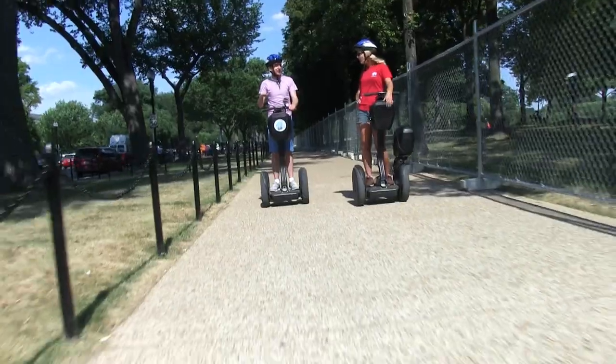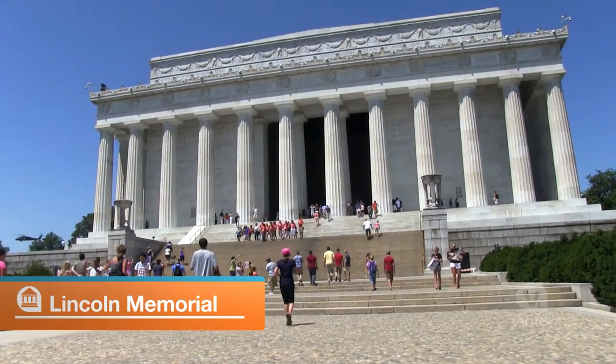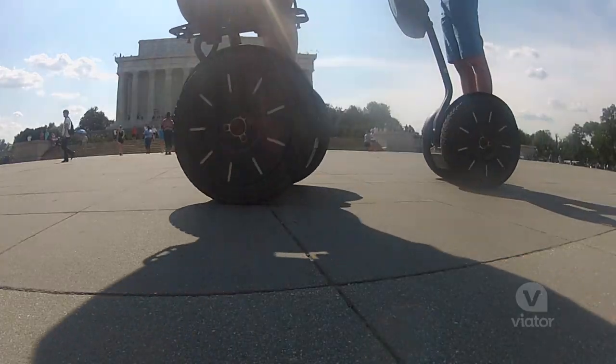We're headed to our next stop. One of the favorite sites is the Lincoln Memorial, and that's because they can get off and walk around and then get back on their Segways after they've taken their pictures. And then they can just cruise around on the Segways by themselves.